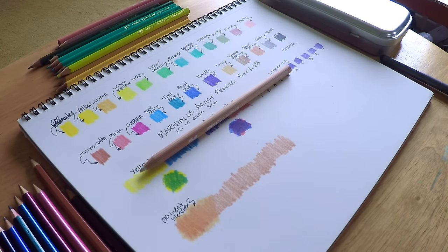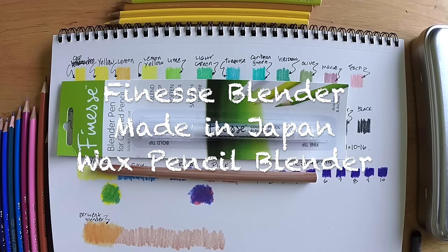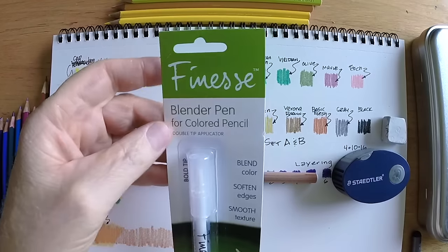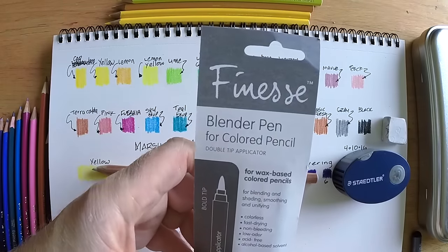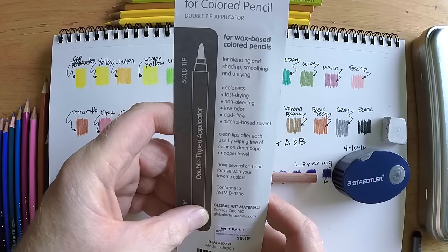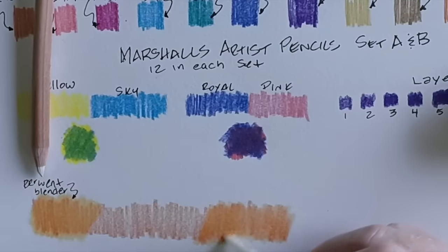I recently came across a new product at my local art store, Wet Paint in St. Paul, Minnesota — check them out at wetpaintart.com. This is a Finesse blender made in Japan, primarily marketed for wax-based pencils. It was about five bucks so I picked it up to try on these pencils even though they're listed as oil-based — because as I mentioned, most colored pencils are a mix of wax, oil, and clay. In the close-up you can see it's actually blending the color, which surprised me. It doesn't do a perfect job but it blends okay.